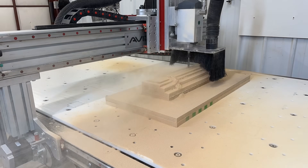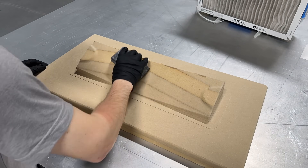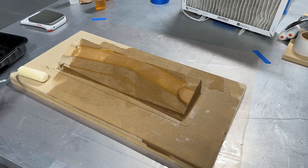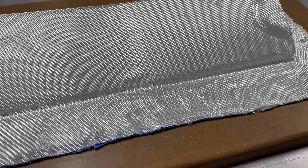The stock was then mounted to the router table and CNC machined. The finishing operation brought the MDF to its final net shape. The small tool marks from CNC machining were then sanded out. Epoxy resin was applied to the mold to seal it. Once the epoxy cured, it was then mold released. Several layers of fiberglass were then placed down.